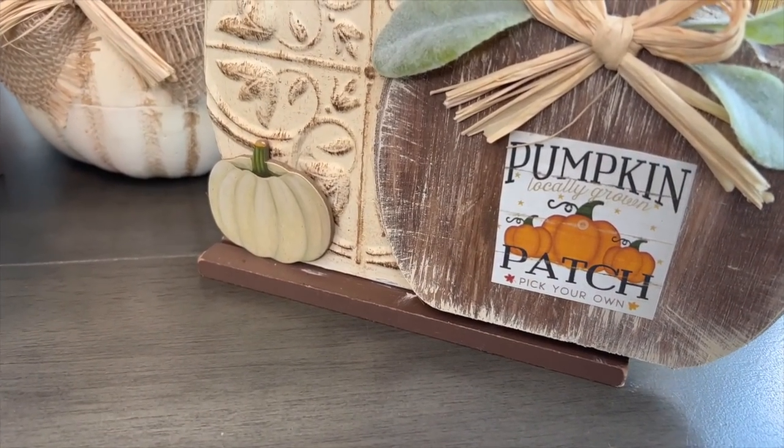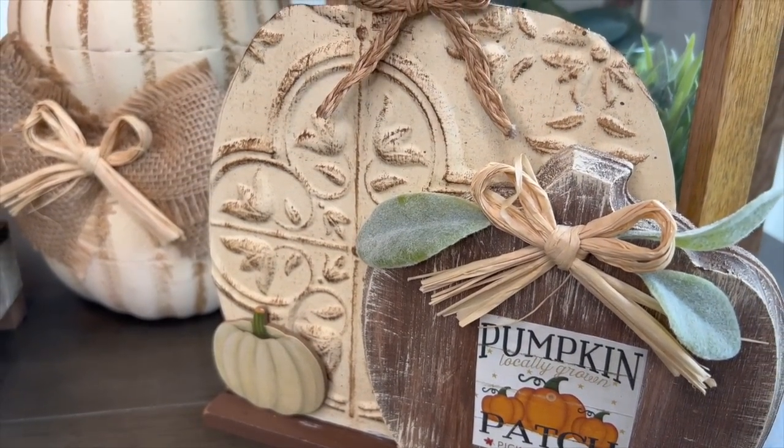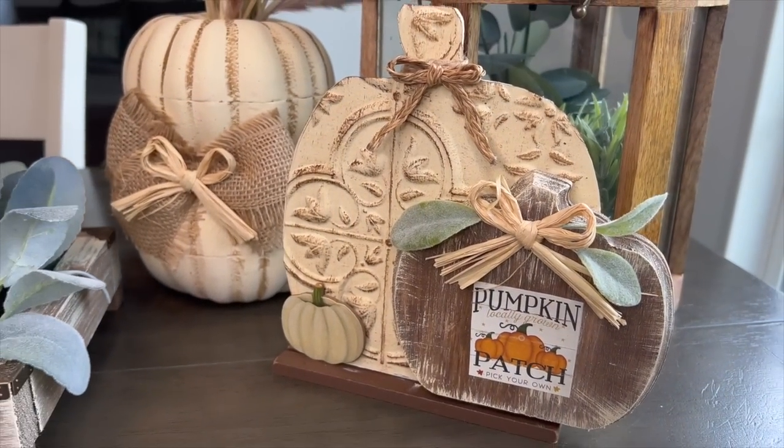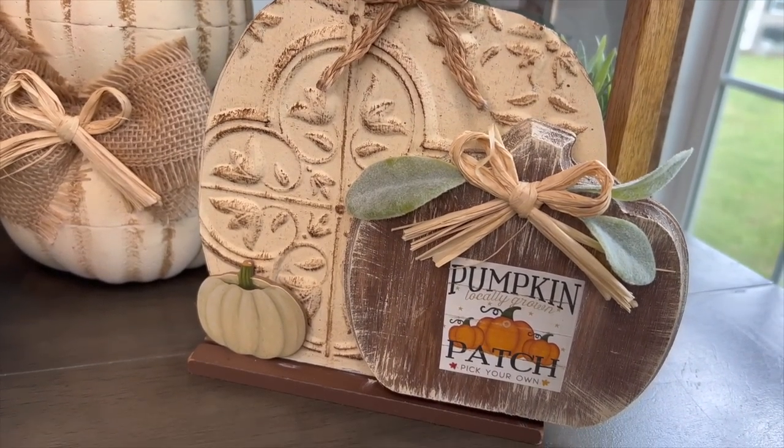I love little DIYs like this. You can put them on shelves, you could put it on a tiered tray — it just depends. Let me know down in the comments what you guys think.